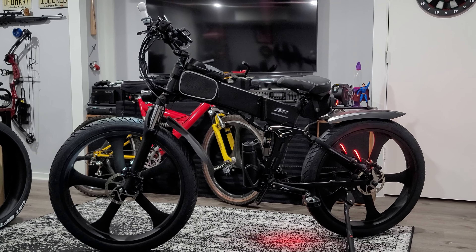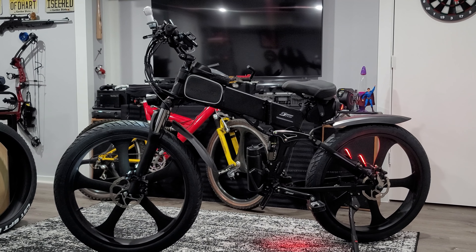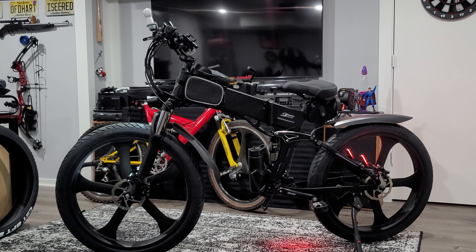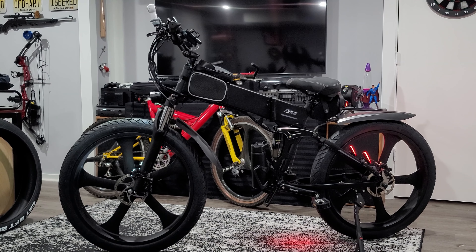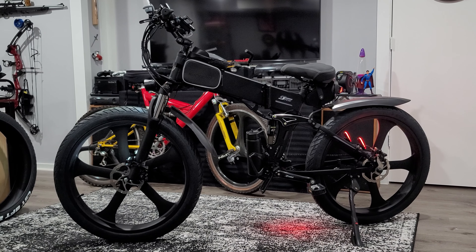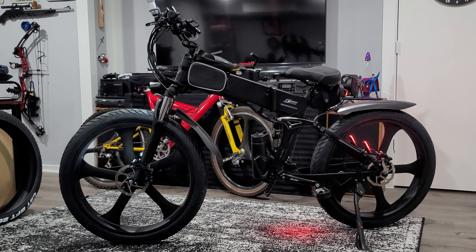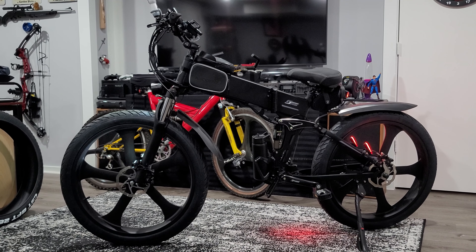I bought this on AliExpress from a company called Keeper and Gym. They have excellent customer service — they answered all my questions before and after purchasing, and even warranty the bike and offer replacement parts. I'm not getting paid or endorsed to say this, but I have no problem giving credit where it's due. I'll post a link in the description. This was the right choice for me and it might be for you too. Check out my other videos on the modifications and accessories I've done on this bike. Thanks for watching.